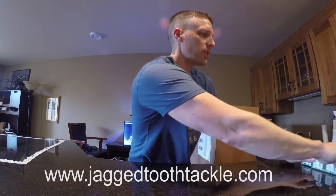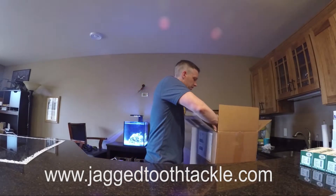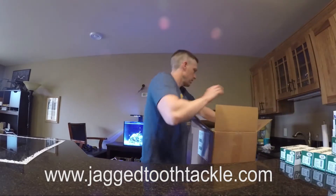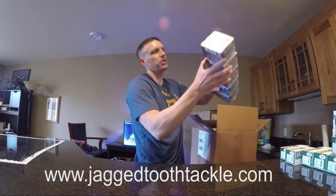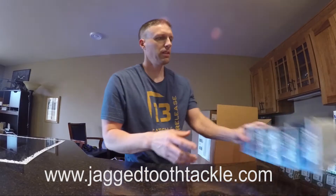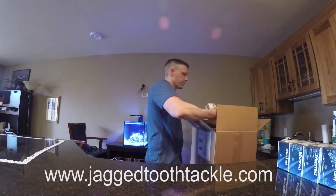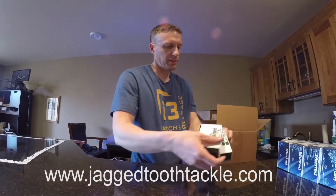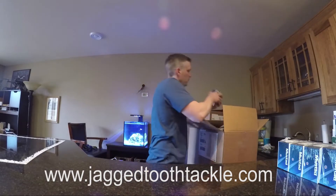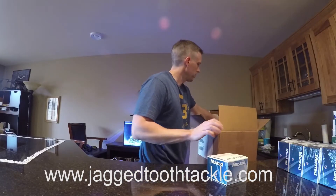Looks like more of the ringed hooks are going to be back in stock and a few sizes of the catfish hooks. In time for snagging season, size 14 treble hooks — there's one per box. There should be more of those. More fast hatch clips. Triple grips.